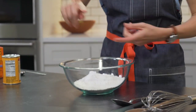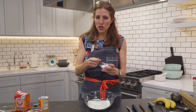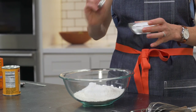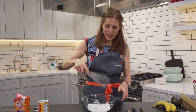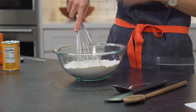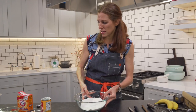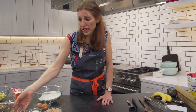So we've got flour, we've got baking powder, we've got baking soda. We need a little salt. This is kosher salt, which is my choice for cooking and for baking — half teaspoon kosher salt right in there. Now we're going to give it a little whisk. Whisking is a great alternative to sifting. So we've got our dry ingredients here. I'm going to set those aside and let's get our wet ingredients together.